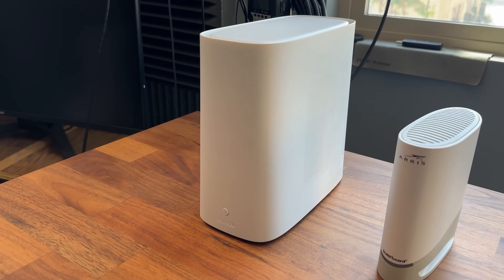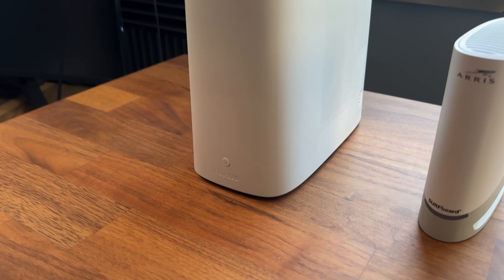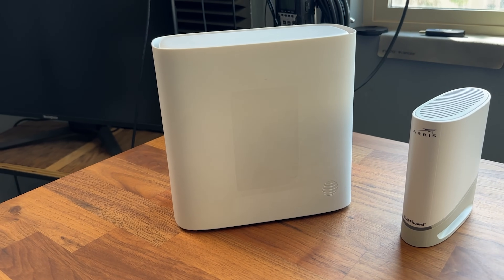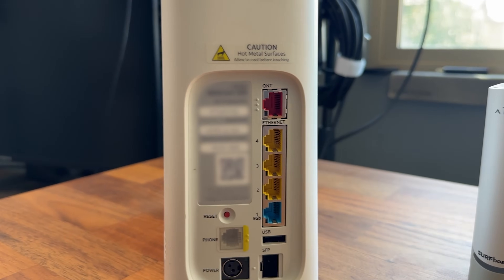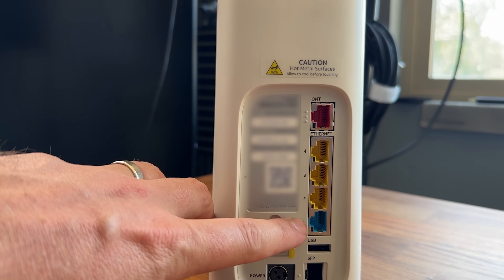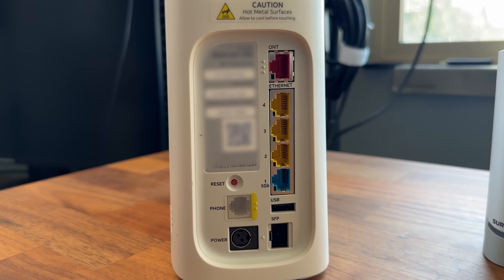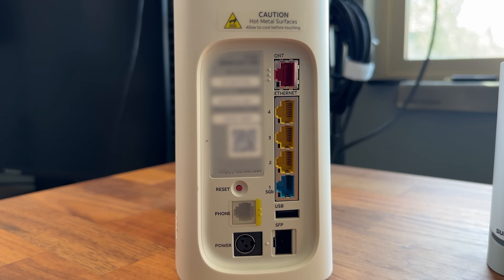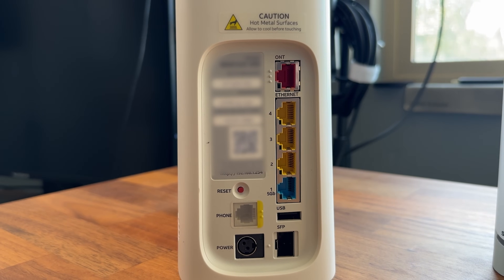The next thing that we have is this beast right here. This is kind of an all-in-one device — it's called a gateway. This is going to be bringing internet into it. It also has wifi built into it and it has the router with firewall for full protection. Taking a look at the back right here, we see that we have got internet coming in, and we've got our four ports coming out of the back. There is a built-in wifi and a built-in router, which is going to give us a firewall for protection and a DHCP for handing out IPs to all the devices on our network.